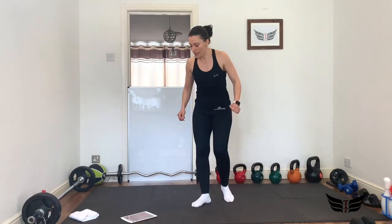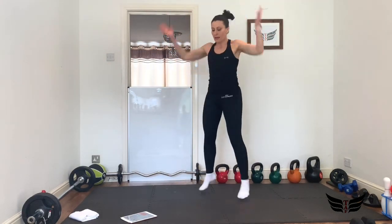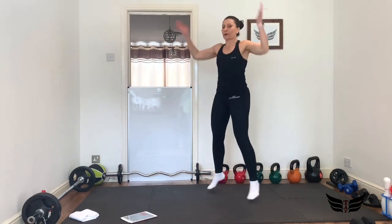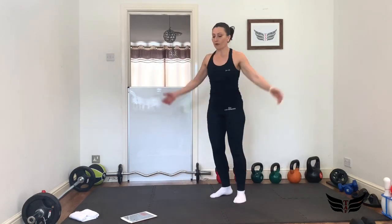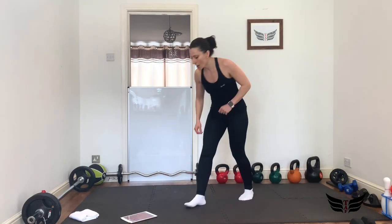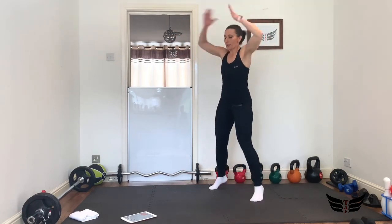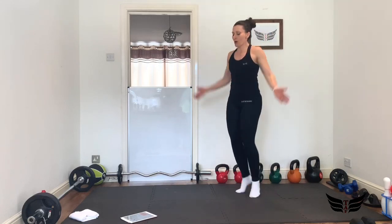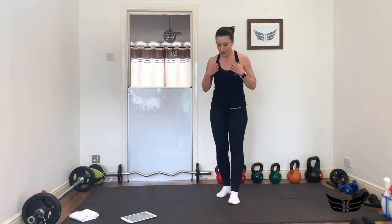10 seconds rest because now we go to jumping jacks — not a regular one, a powerful one! 3, 2, 1, let's go — very fast and powerful. It's a full minute for each group of exercises. Yes, breathe. If you can't do the proper jump, just go side to side. Get ready, 3, 2, 1, go! Come on, fast and powerful jumping jacks — it's only 20 seconds, has to be your maximum effort. 3, 2, 1 — brilliant!